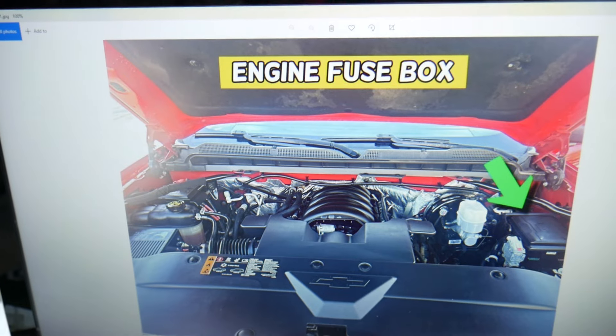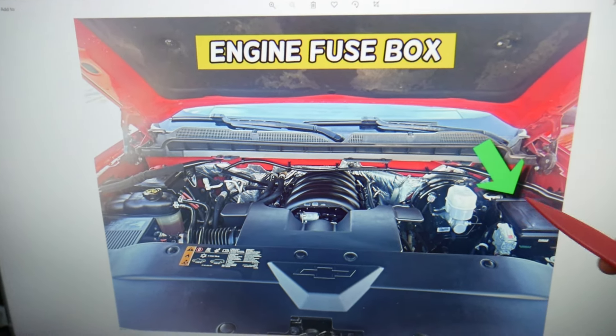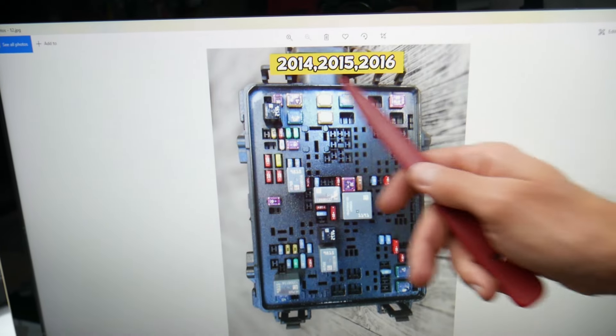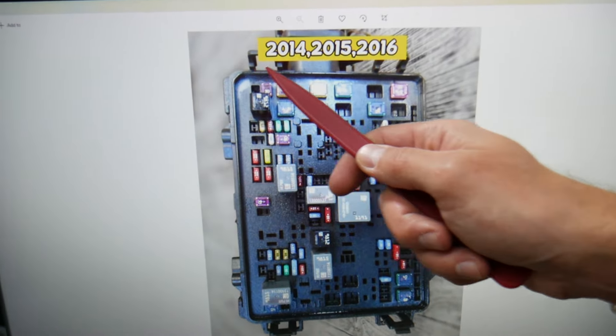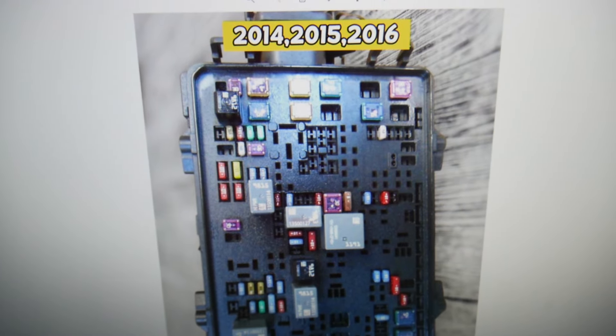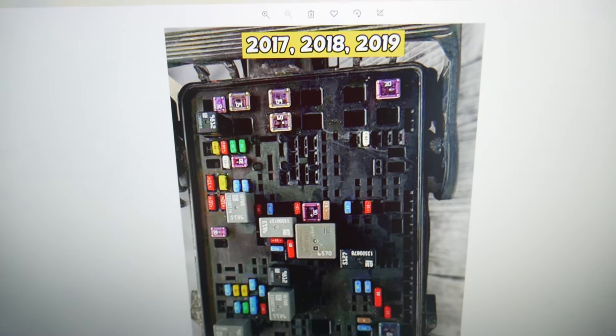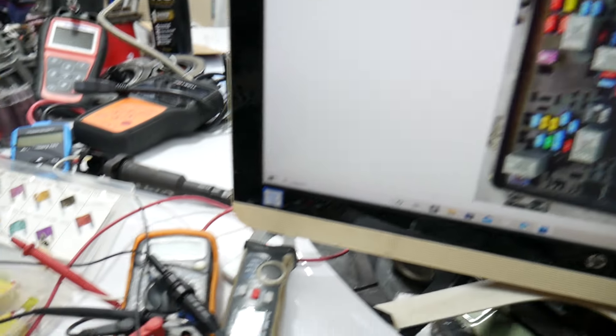What you need to do is open the hood. Once you open the hood on the driver's side, you have an easy-to-access fuse box. Open the cover and you will find a fuse box with a layout like this one for 2014 through 2016 models, and a layout like this one for 2017 through 2019 models.